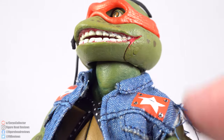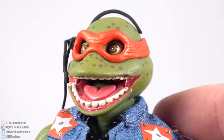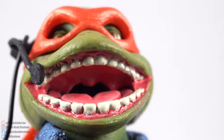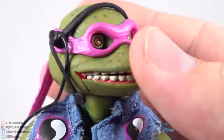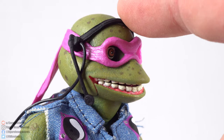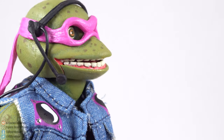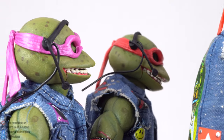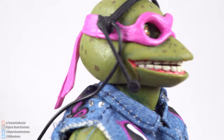Each turtle has the same headset sculpt fixed on — you cannot take it off. The microphone placement varies by figure: Leo's is furthest from the mouth, while Mikey and Raph look pretty good. Leo and Donnie's microphone placement isn't ideal, so a little work is needed there, but overall they're really cool looking sculpts.